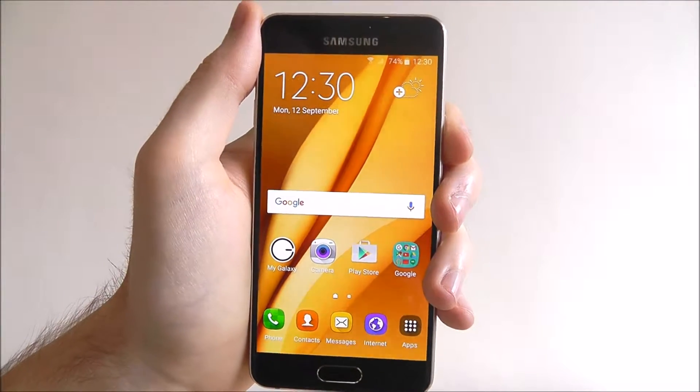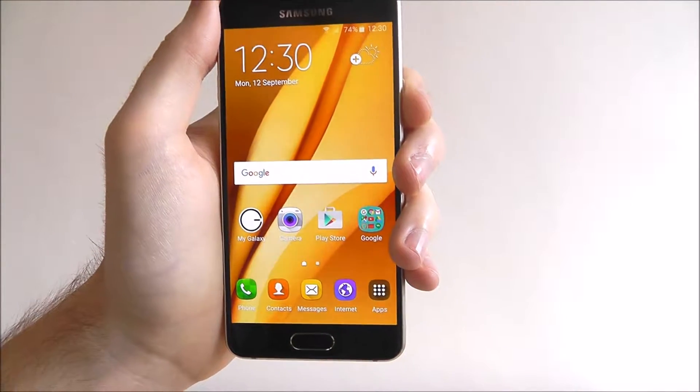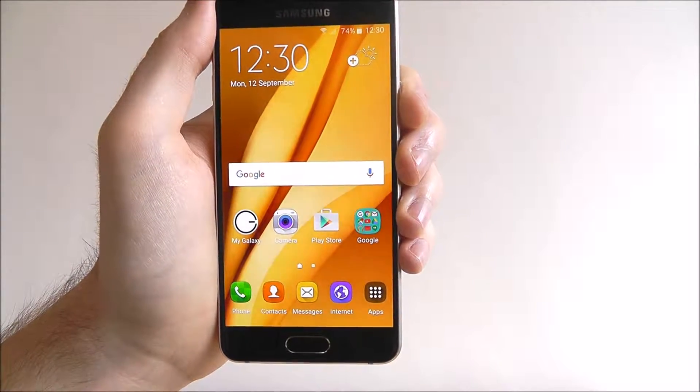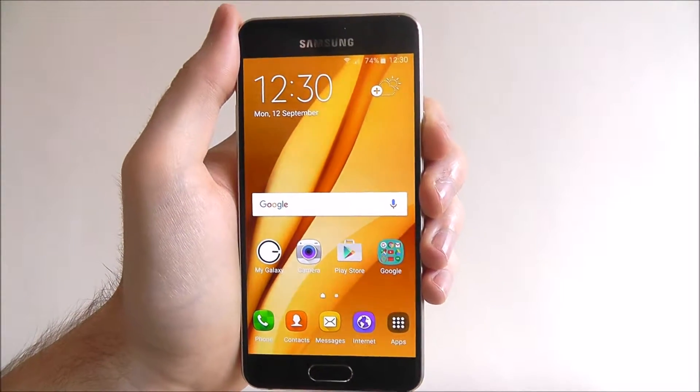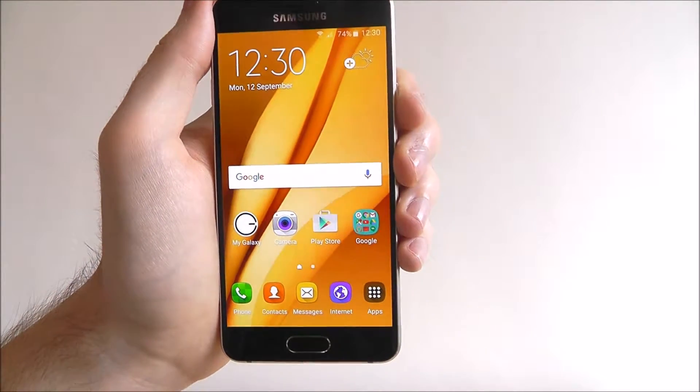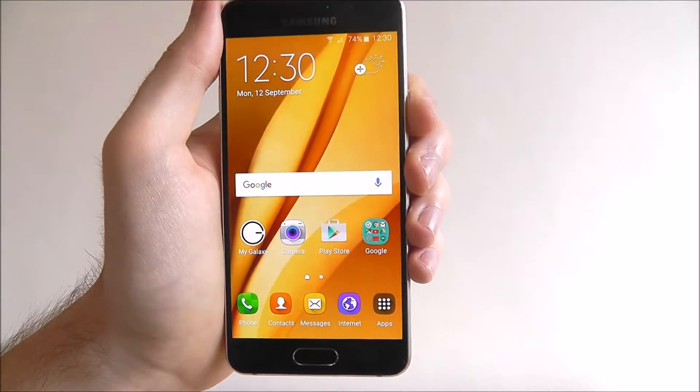Hi guys, today's tutorial will be showing you how to set a pin lock on the Samsung Galaxy A3. A pin lock is a great way of securing your device — it's a high level of security, actually one of the best you can put on your Galaxy A3. So let's get started and I'll show you how to do it.